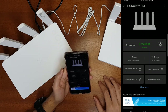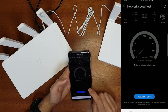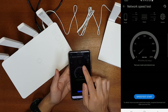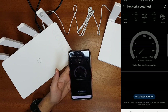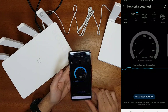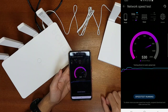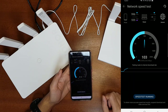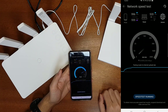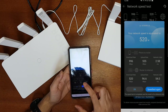Now I've updated the Honor router to the latest firmware. Let's check the network speed using the built-in speed test in the Huawei AI Life app, which tests both the device-to-router speed and the internet speed. The local download speed from the router to my phone is 996 Mbps — very fast since the router is right here. The internet speed test shows 520 Mbps download and 96 Mbps upload.